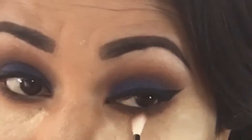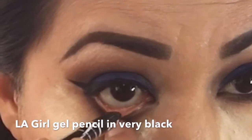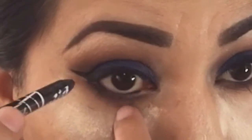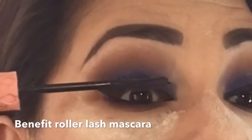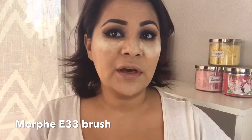For the waterline I'm using LA girl in berry black. For eyelashes I'm going in with a roller lash mascara. Now we can take off our powder before we put on our falsies.